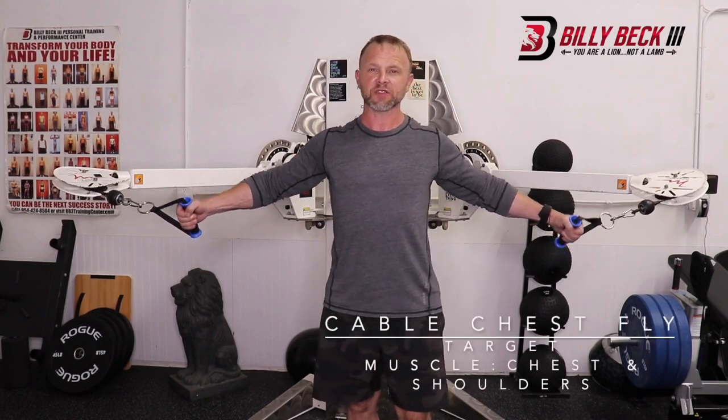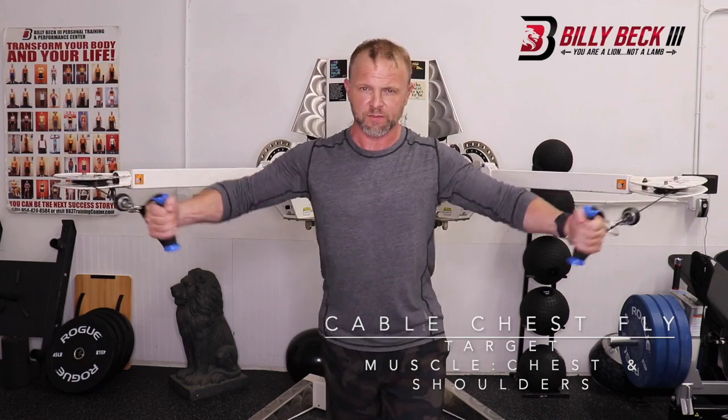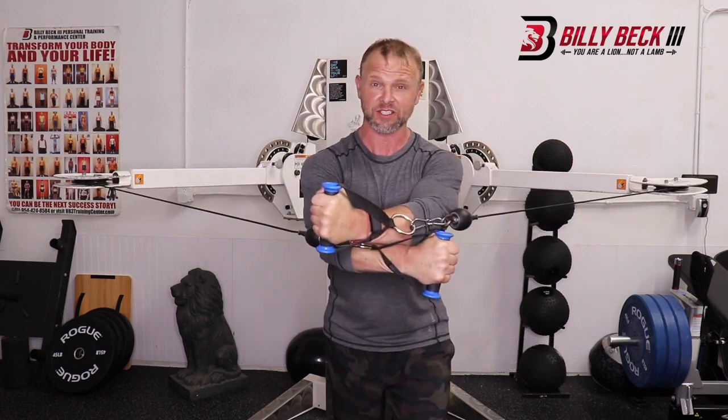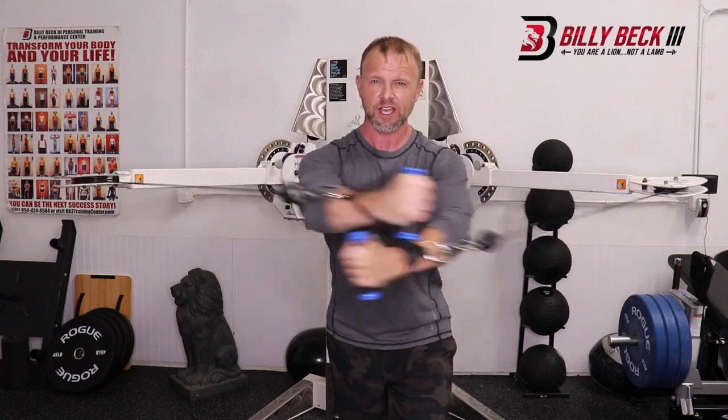This is a cable chest fly. It's going to be right across the shoulders, one foot in front of the other, and then bring your arms, your hands across each other, squeeze your chest. This is working in front of your shoulders and your chest.